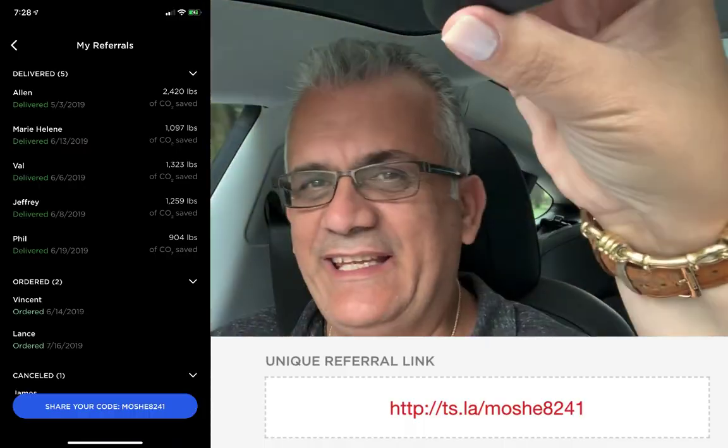Hello everyone, this is Moshe the Electric Israeli and thank you for joining my channel. If you are new, please subscribe and help me change the world one electric car at a time. Thank you to all of my patrons and those who ordered a Tesla using my link.